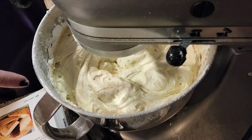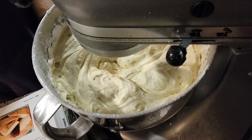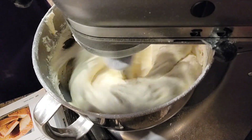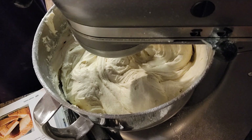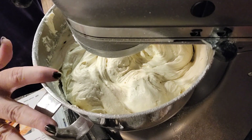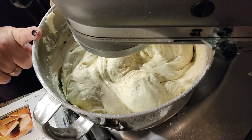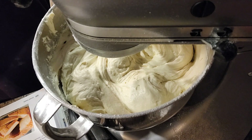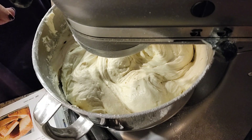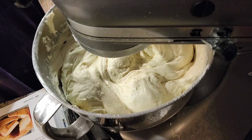We have it mixed up. I'm going to scrape the sides down, give it one more whirl, and we're going to put it in our pan. We have a bundt pan ready to go — it is well greased. We're going to pour our filling into that. Our oven is preheated at 300 degrees and we're going to cook this for an hour and 40 minutes, or until a toothpick inserted comes out clean.